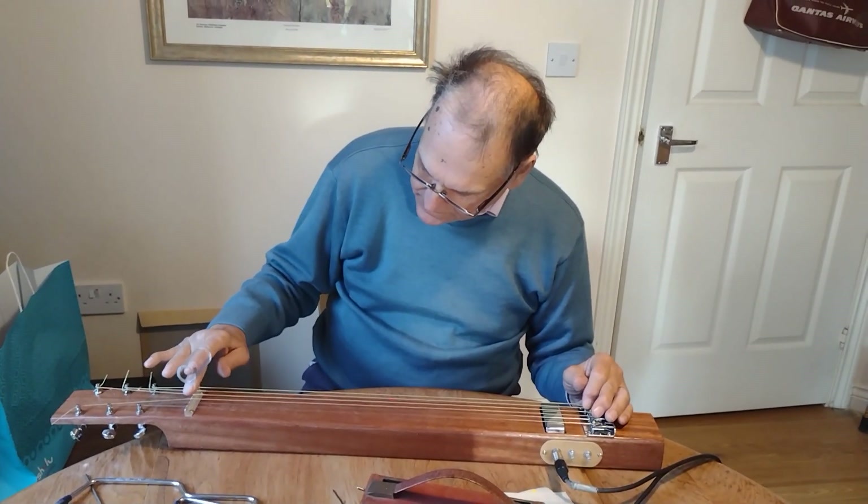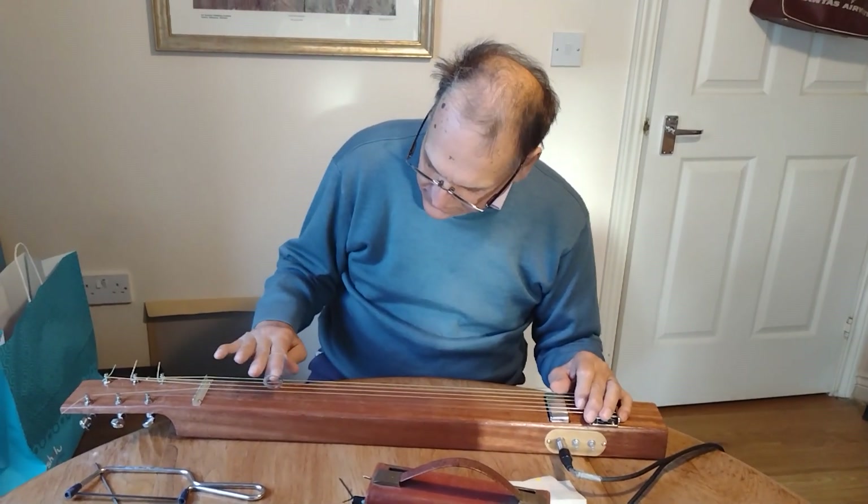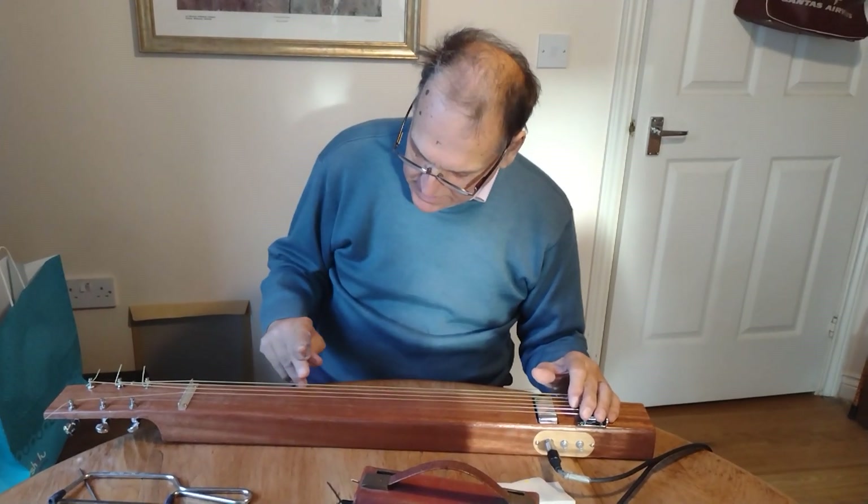The nut at the top — I'm having to cut different sorts of gaps in it so the strings don't flick out. I've only just tuned it by ear.